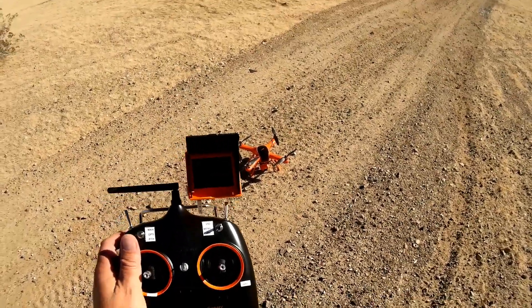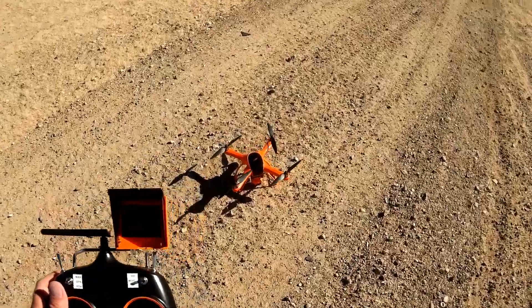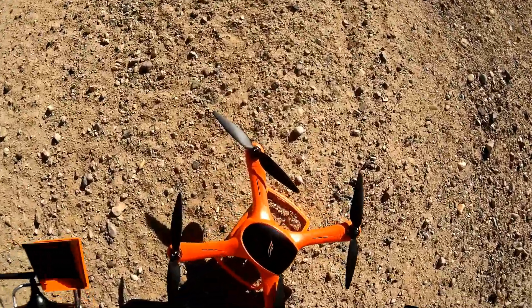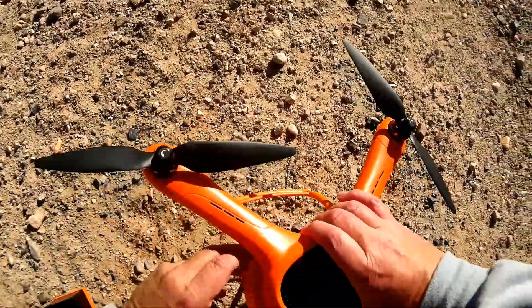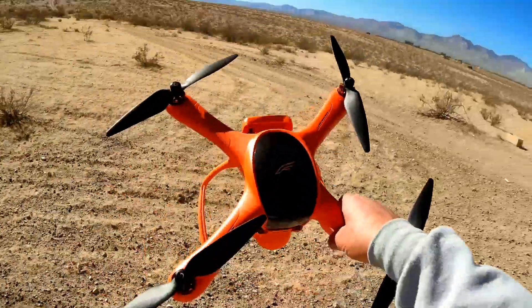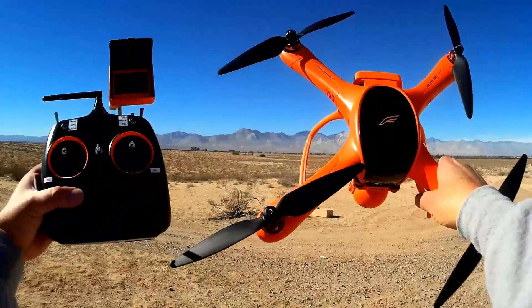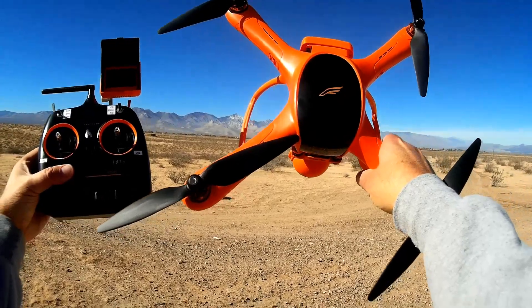Its camera seems to be pretty good. So that's the first flight and first look at the Wingsland Scarlet Minivet. Hope you enjoyed this flight. Let me unplug the battery. Again, hope you enjoyed this flight. This is Quadcopter 101, signing out.